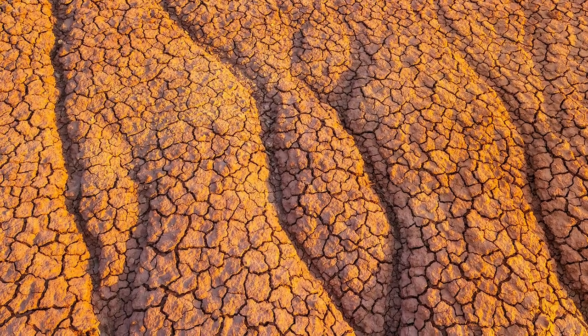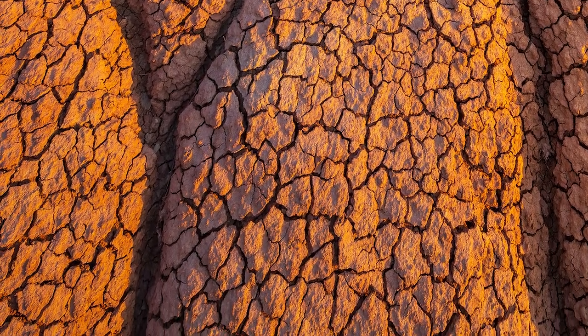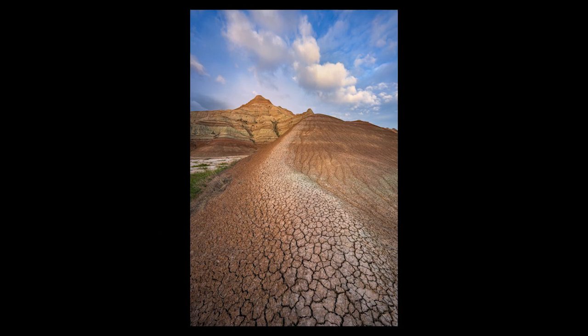I'm extremely impressed with how well it controls chromatic aberration — I've seen virtually no evidence of chromatic aberration in any of the shots I've taken in the past two weeks in the Badlands. Chromatic aberration is that color fringing you'll see especially in high contrast areas — when you've got something in the landscape sticking up into the sky, you might see yellow, green, purple, cyan, or red fringing. Most lenses today correct pretty well for chromatic aberration, and it's actually a pretty easy fix in Adobe Lightroom. But this lens produces virtually none at all, so your shots are clean to begin with, which enhances your overall image quality.